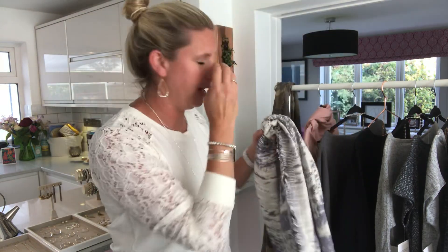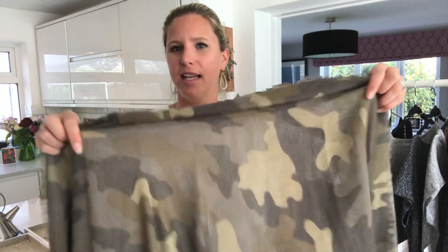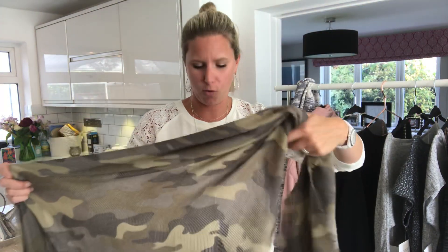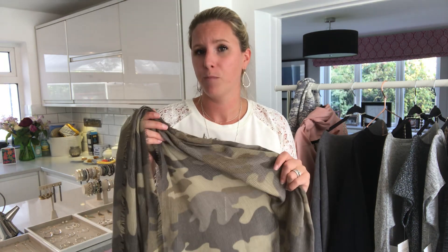Let me show you with our camo scarf now. Camo is a huge trend coming into autumn/winter — this is more of a lightweight scarf, you can see it's slightly sheer. This is a great way to add a pattern or something that's on trend, so at the moment things like leopard print or camouflage are quite fun, just to add a print to your wardrobe.